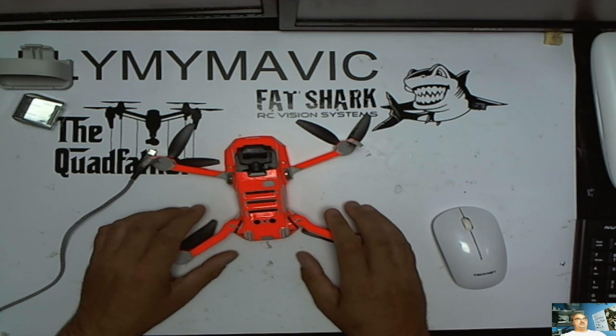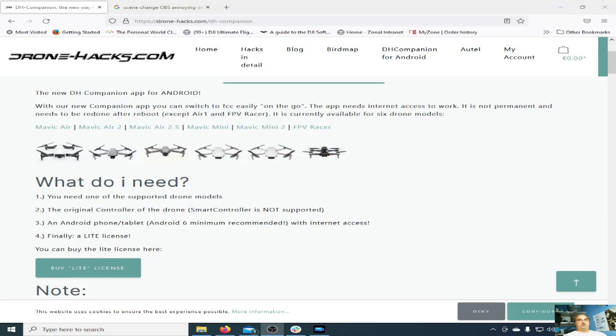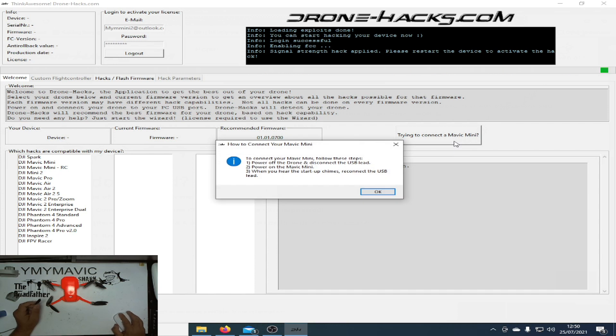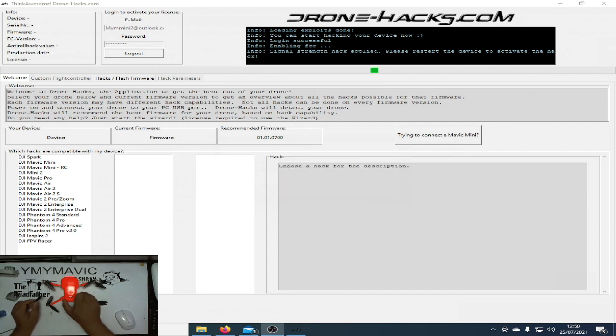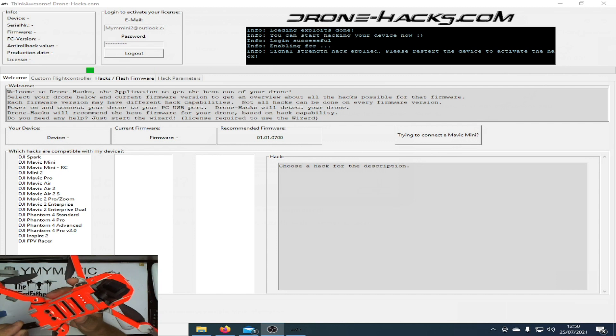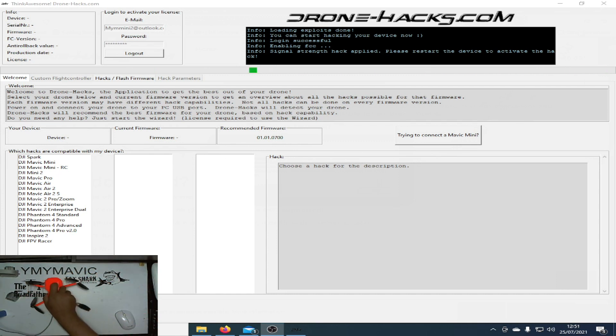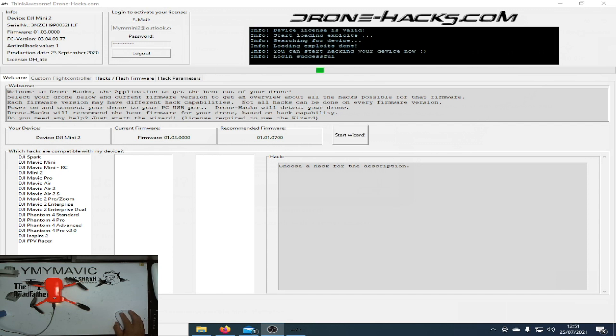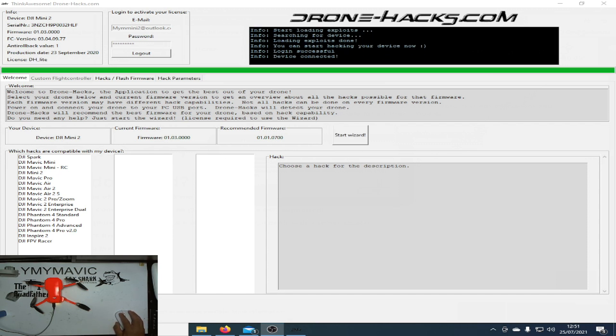I'll now show you how to do it. If you're not familiar with DroneHack's itself, I'll put a link down below to video number one that shows you how to download it, install it and register your licence. If you aren't sure how to connect the Mini 2 to the DroneHack's tool, there's a set of instructions on connecting to Mavic Mini. What you need to do is power on the quad and listen for the chimes. As soon as it chimes, plug in your lead, put your quad down and DroneHack's should recognise it and allow you to connect. If this is your first time running DroneHack's you will need to enter your email address and password — the same one you used when you applied for your licence. DroneHack's has now logged in successfully and the device is connected.